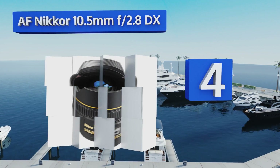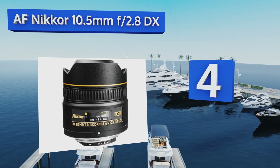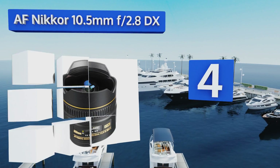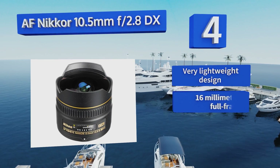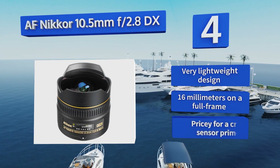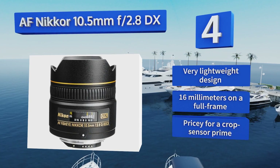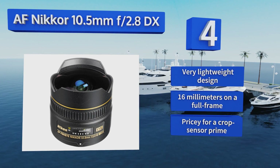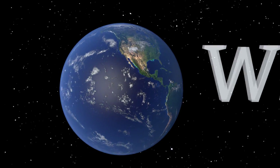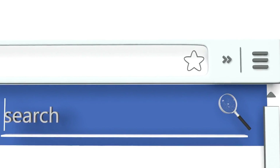At number four, if you own an APS-C body and want to stay in-brand for your glass, then the AF Nikkor 10.5mm f/2.8 DX makes a great choice. Its built-in hood does an admirable job of keeping flare from the sun or harsh indoor lights out of your images. It's a very lightweight design that features 16mm on a full frame, however it is pricey for a crop sensor prime.